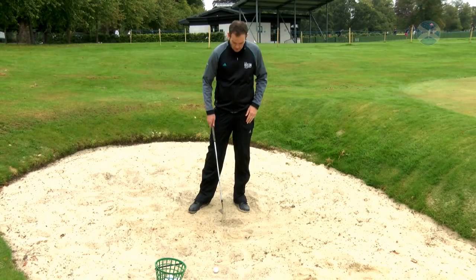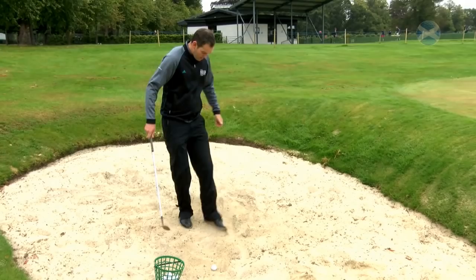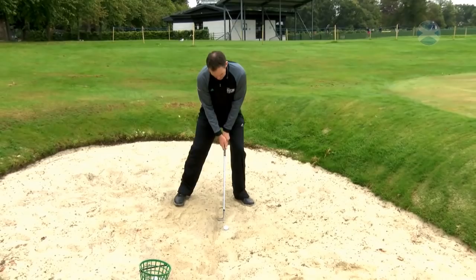What I want you to do is focus and practice this on your line so you can get it consistently with the club entering the same point every time. Once you're good at that, just swap it in with the ball — redraw your line, place the ball an inch or two in front of the line, set up as you would normally, and execute the bunker shot.